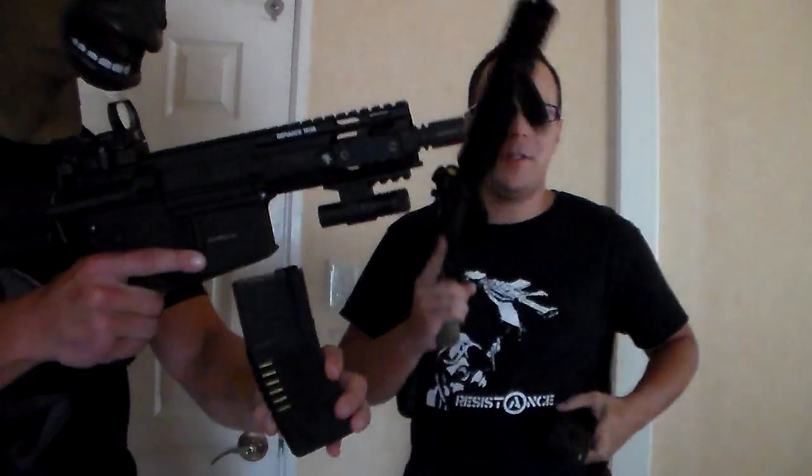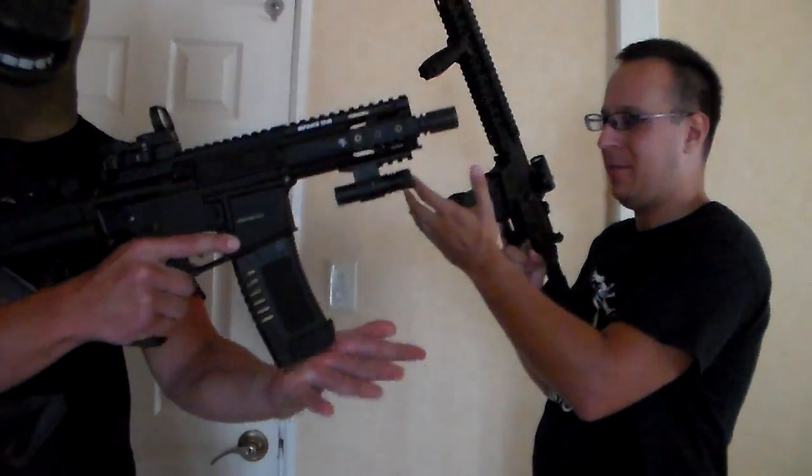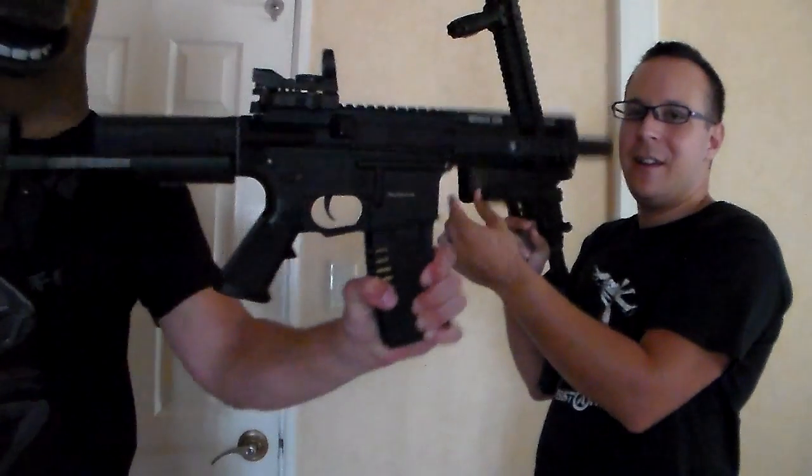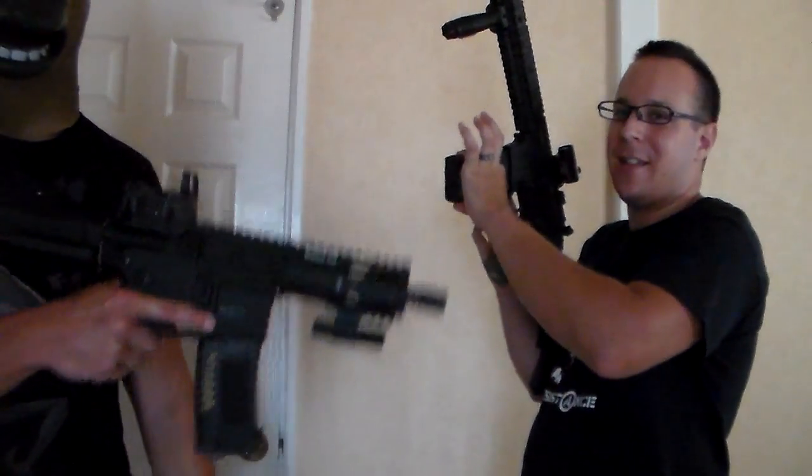We will now test the high-grade magazines, which you will pay twice as much for. As you can see, first and foremost, these load perfectly every time. You will not have any jammy problems. There's no wiggle on his, and very slight wiggle on mine.